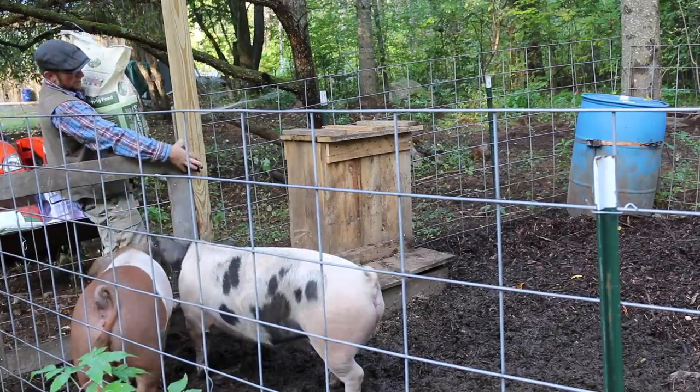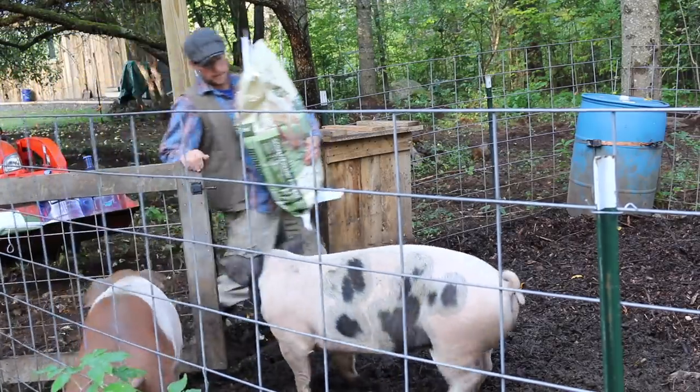It can be quite interesting sometimes trying to get the grain in the feeder — pigs get a little pushy.